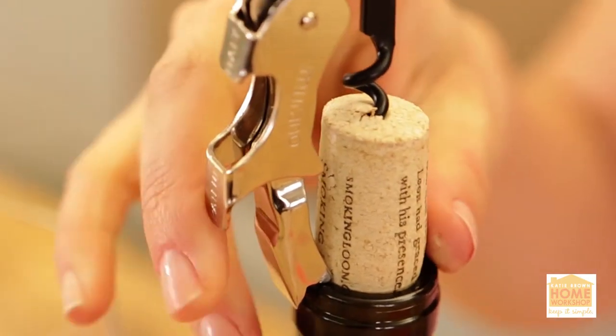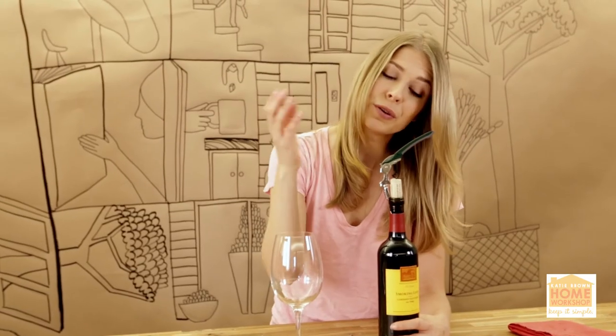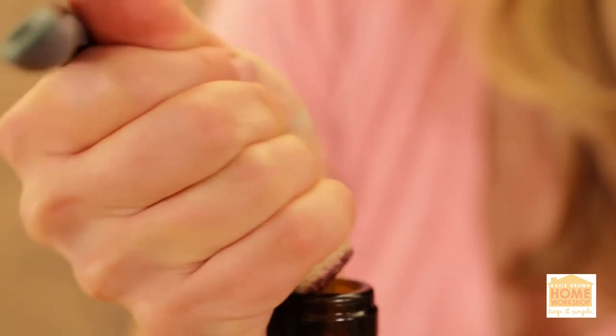Now you're gonna be tempted to pull the wine cork out with the corkscrew, but you don't want to do that because you're likely to splatter all over the place. Instead, use your hand and twist — gently pop it right off.